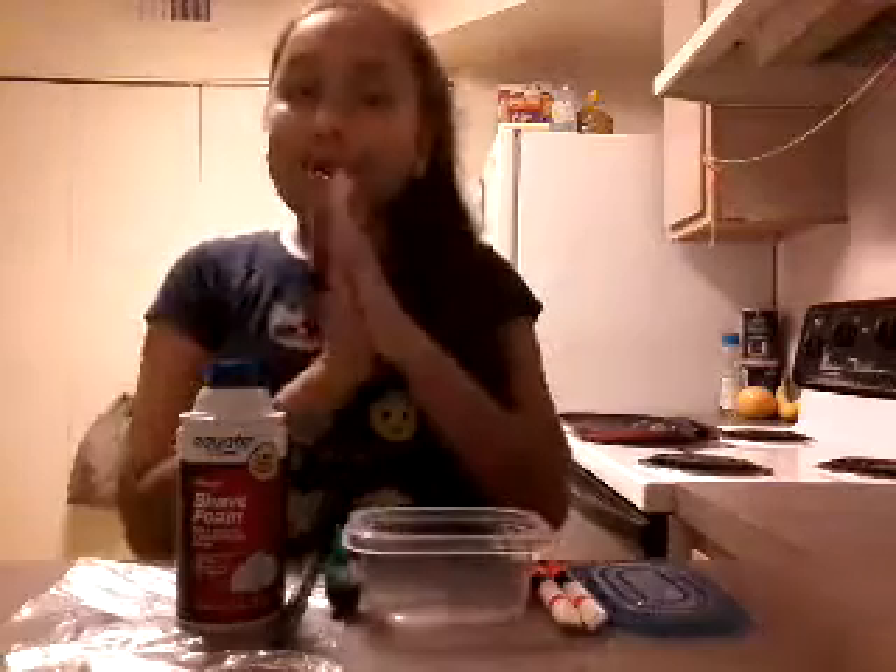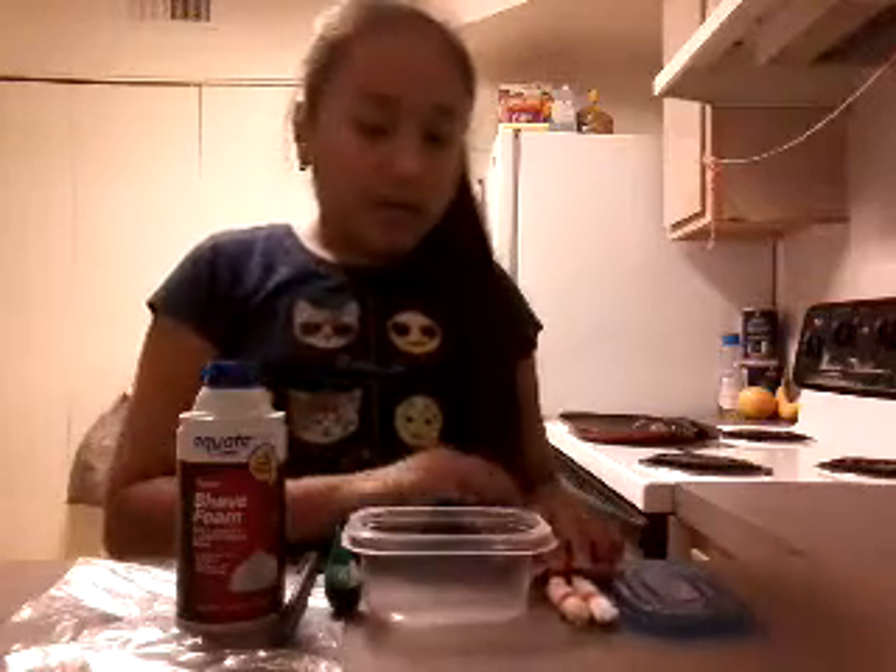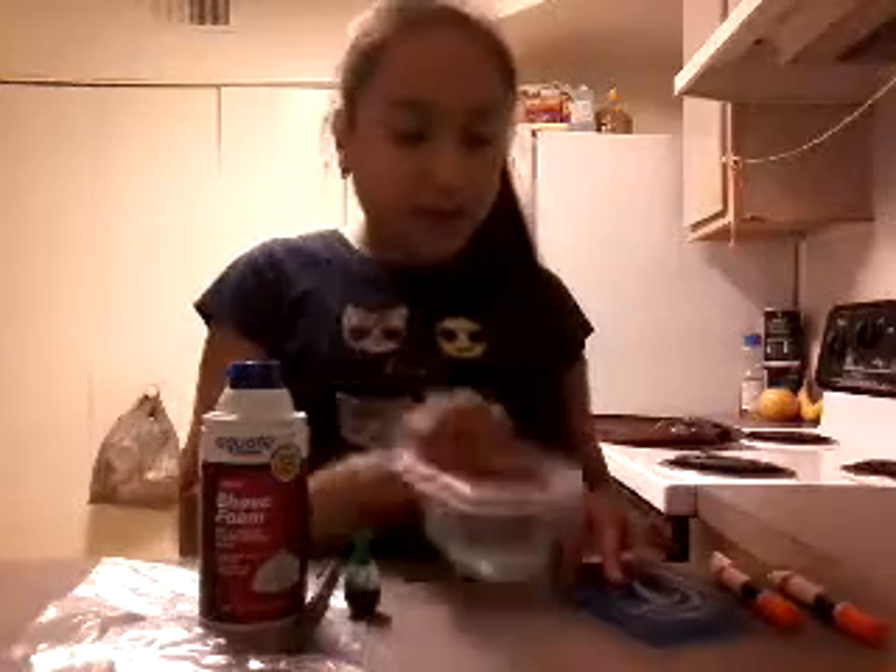Hey guys, welcome to my channel! So again today we're going to be making slime. We got two slime tubes and we're going to focus. Okay, I won't focus, but okay - and a container for the slime which I bought at the dollar store.